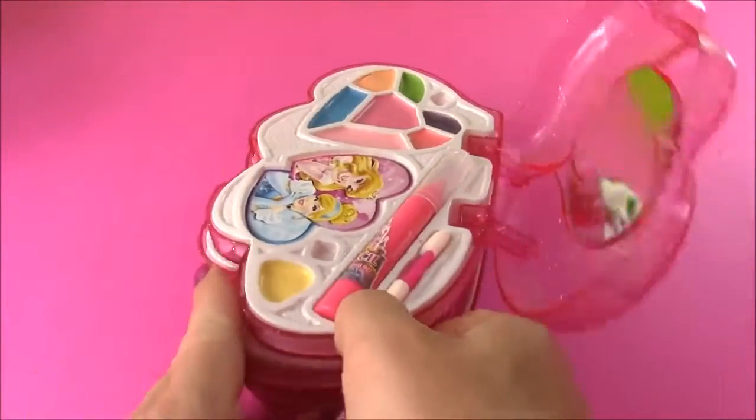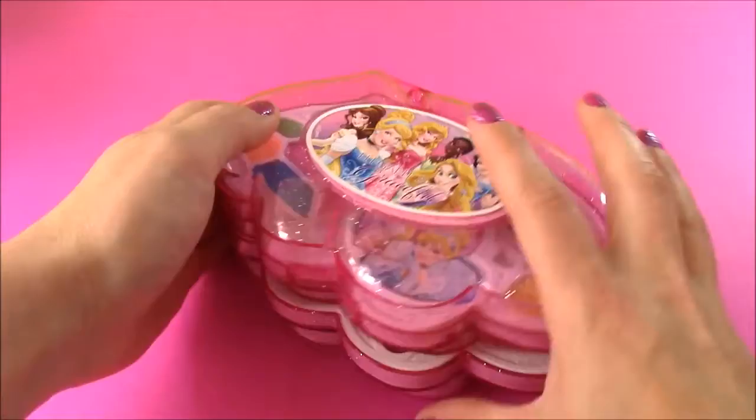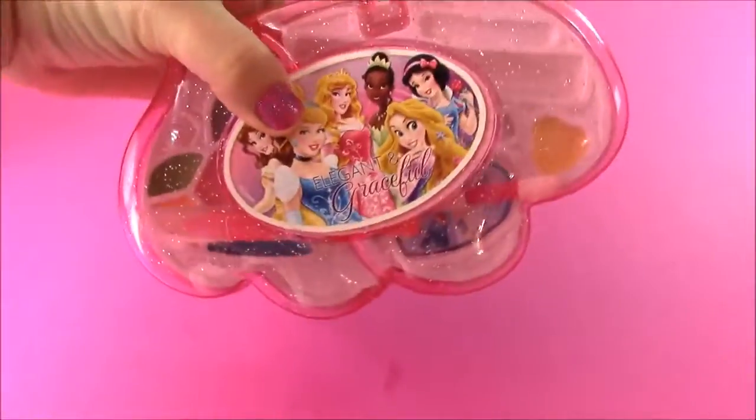The top piece — close it up and there you go. You can travel with it. All of that makeup closes into one cute little case.